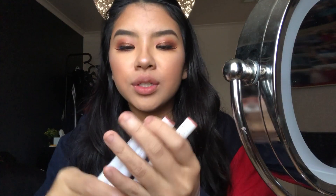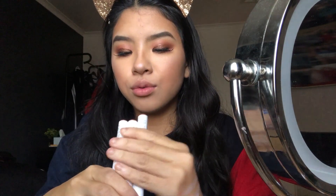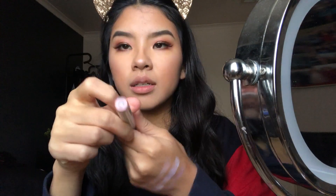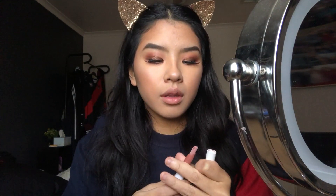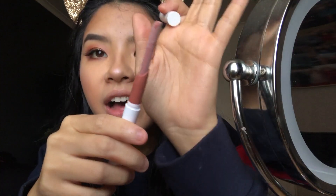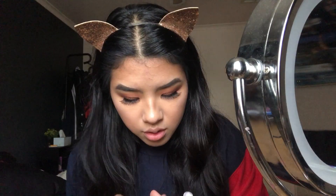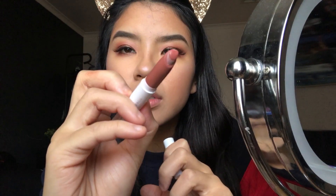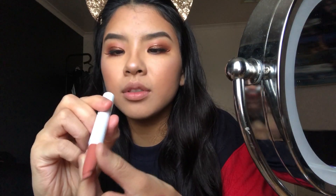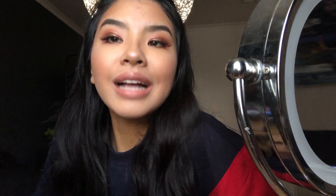I don't have anything new on my lips, but I'm going to try the ColourPop Lippie Stix. I might try Parka, which is a matte — but that is foul, it's got like an oil residue so I'm not using that. I'm going to use Sure Thing instead, which is a cream finish. It's so pigmented and so easy to use.